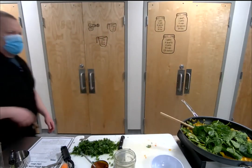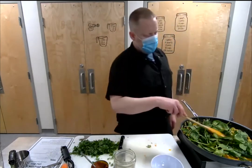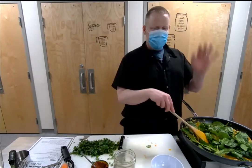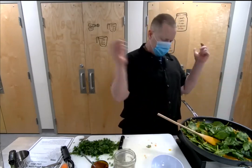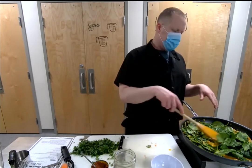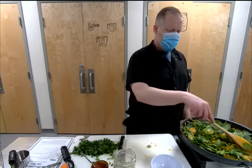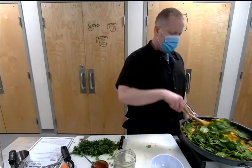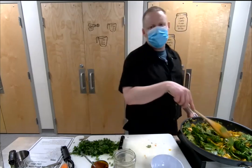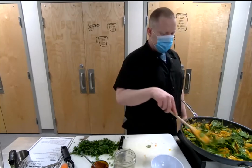For curries where you use fish sauce — how much and when? I would add it about when we added the carrots and coconut milk, once you get all that liquid in there and together. Start off with about a teaspoon — just enough to add some of that umami. Adjust to the size of your batch, but for something like this a teaspoon maybe. You can always add more, it's hard to take it out.